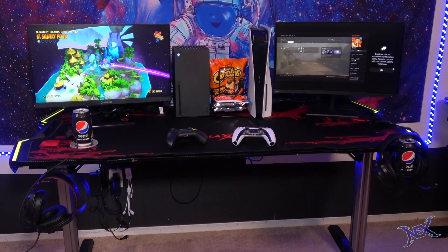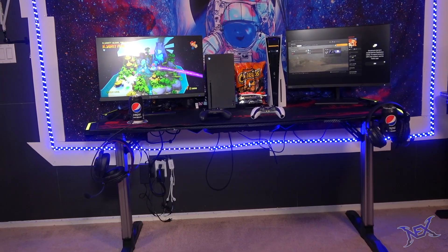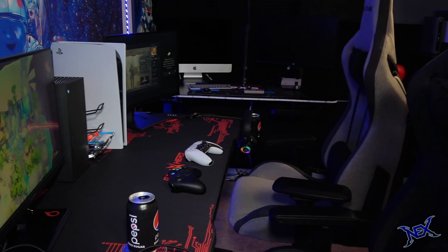Now guys, back to the dual gaming setup that we just put together — just look at that beauty. Two gamers can actually own this gaming setup. It's very awesome, and for those of you who are on a budget, it's definitely worth building.